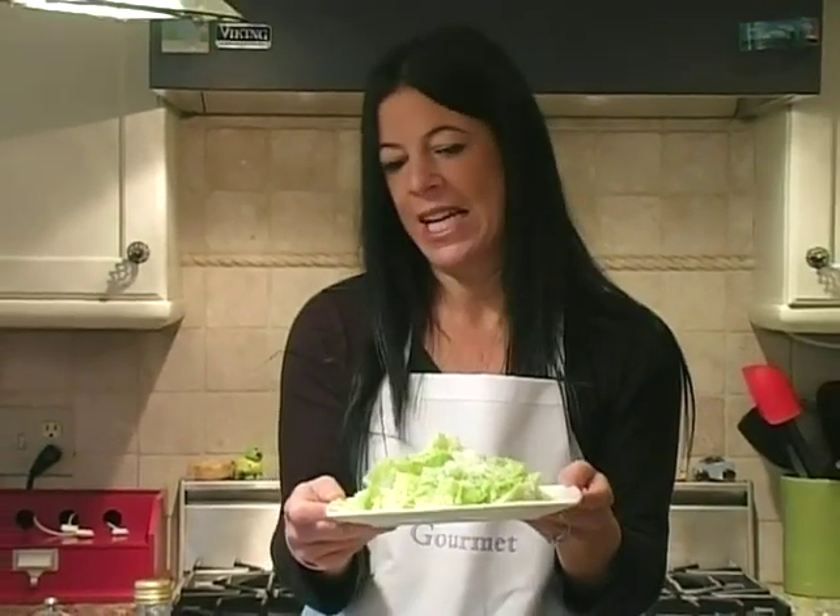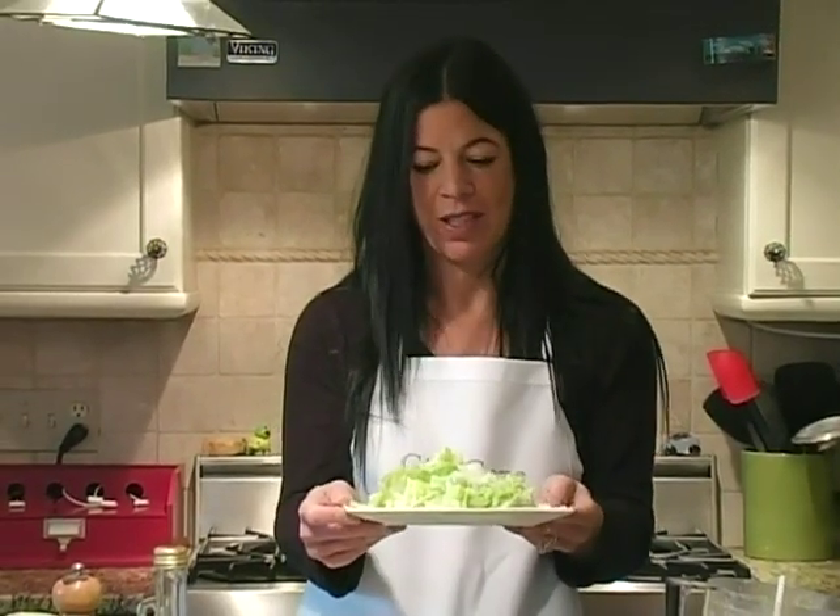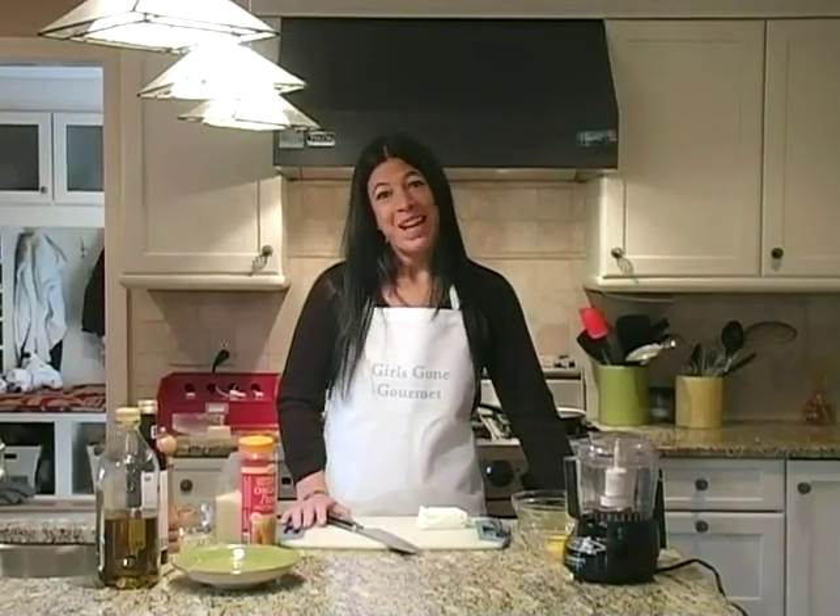If you want to add croutons you can, but I think they're unnecessary. The salad stands on its own and is a wonderful first course. All right, we're back and we are going to do...